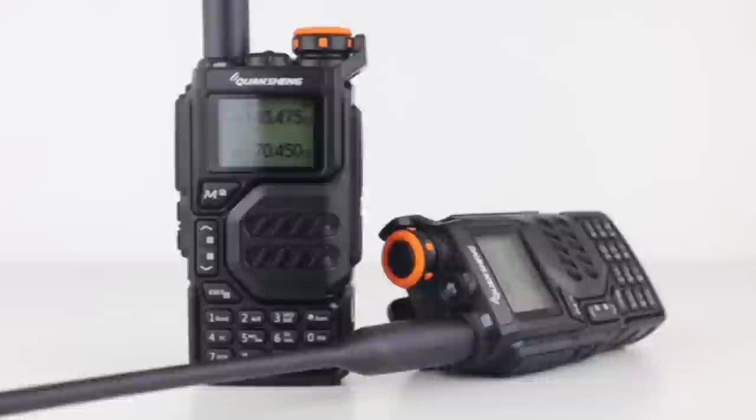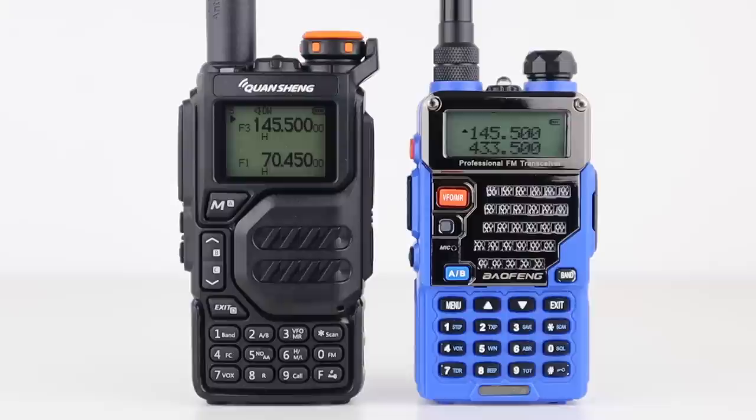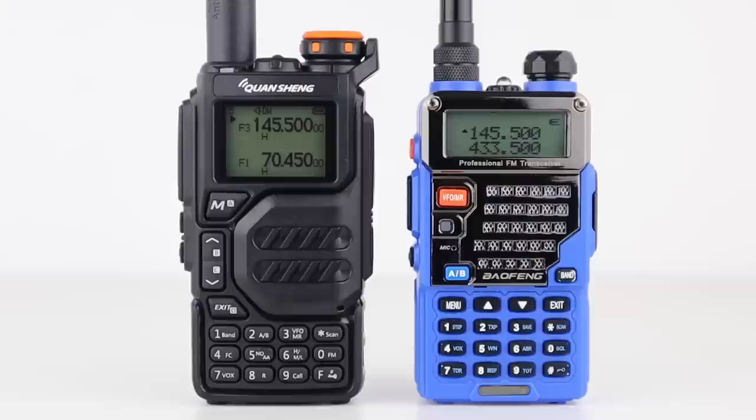Is it better than the Boafeng UV-5R? Well, it worked just as well. It has airband receive, it receives on 4 metres, and it has better styling. So, quite possibly.